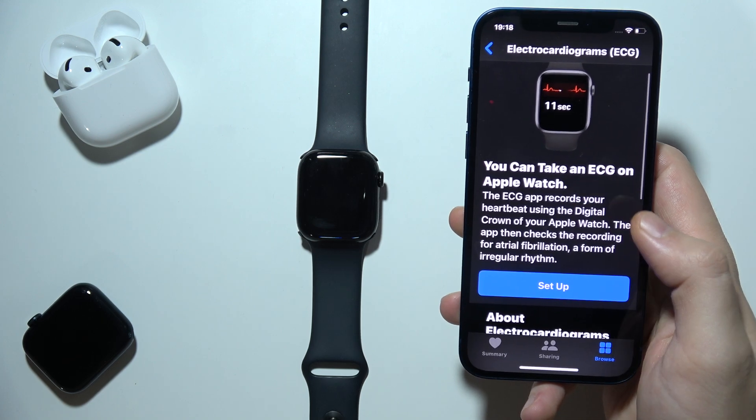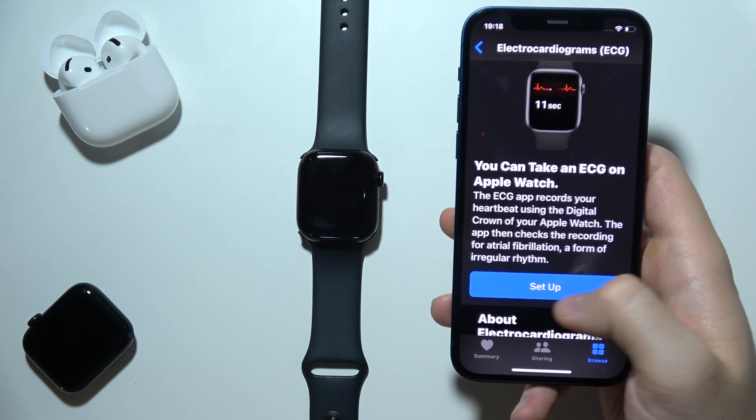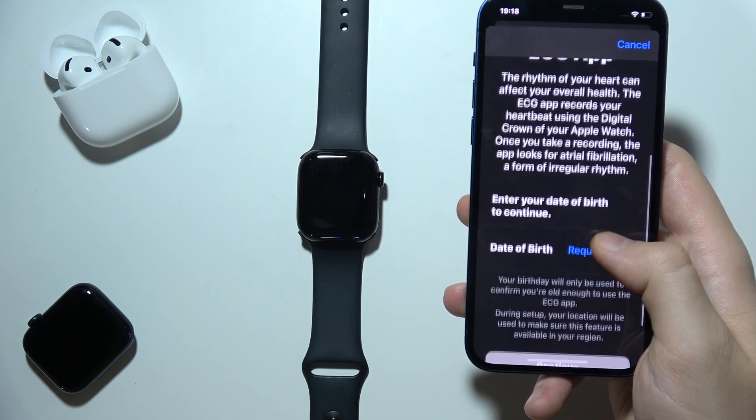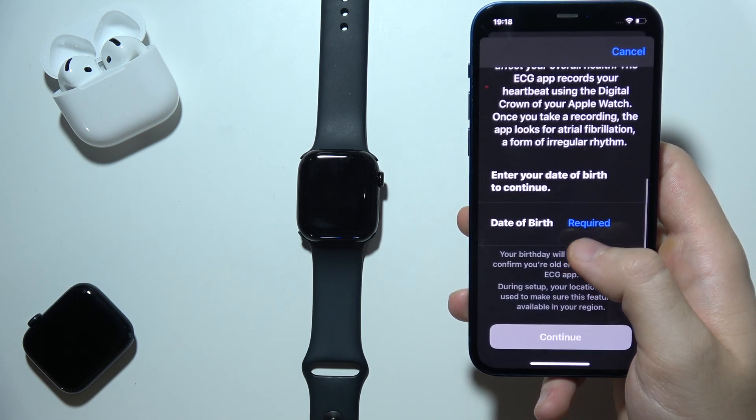When you open it, as you can see, you can simply set it up right now. So click right here and, as you can see, what you have to do is just input the date of birth.